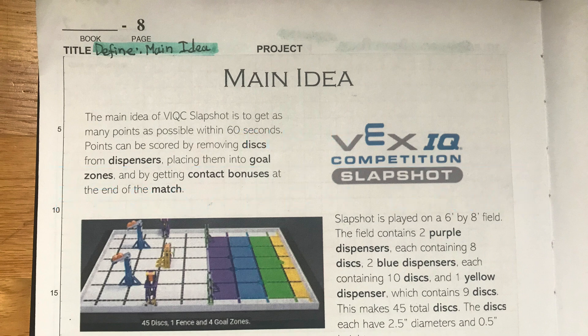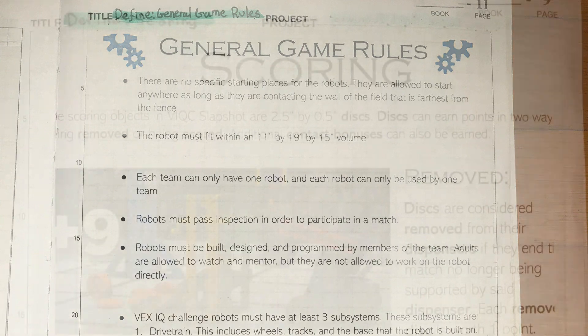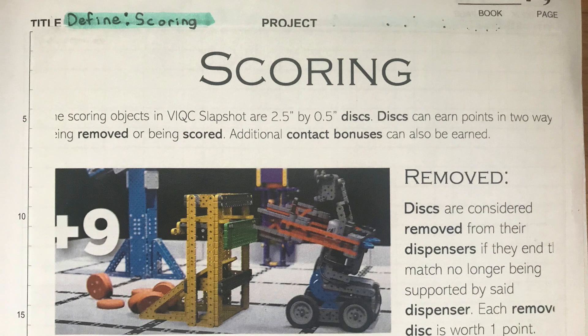Tip 5: Research the game. It's important to know all the rules, especially minor details. Put a couple of pages about the game — you can literally just copy and paste, print out pictures of the field, and describe the rules and point scoring. It can also be helpful to your team, especially in the beginning of the season, because you can refer back to it if you forget a rule.